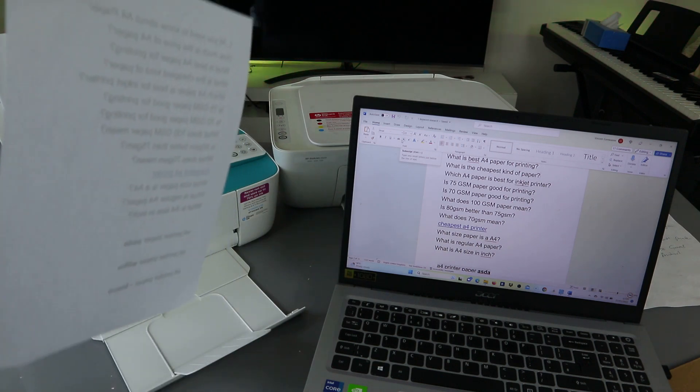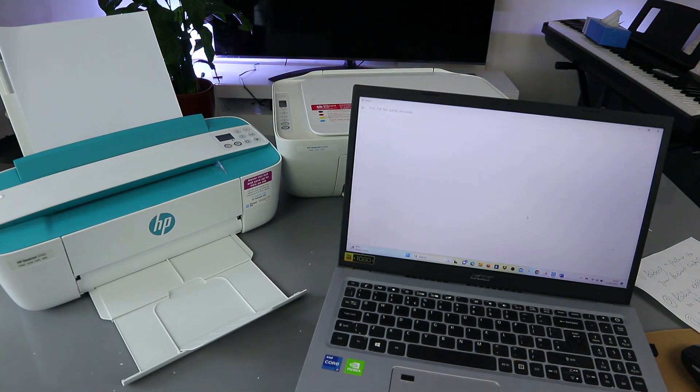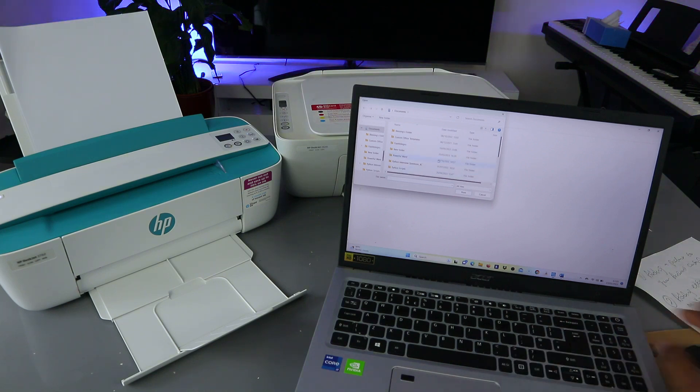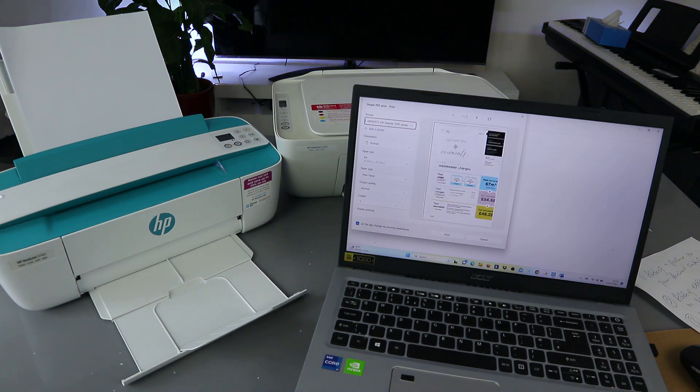Another way to print a document from your laptop is to go to the HP Smart App. Select Print Document — you'll see supported file types, click OK. It will take you to your Documents folder or wherever you saved the document. Scroll down to select the document you want to print. Select the document and select Print. This document is two pages.